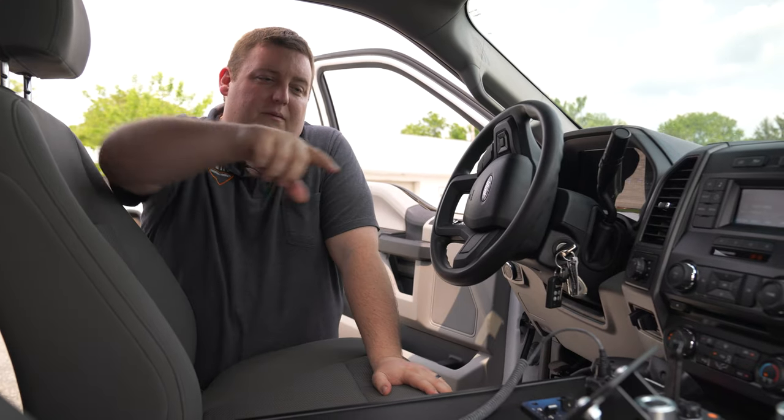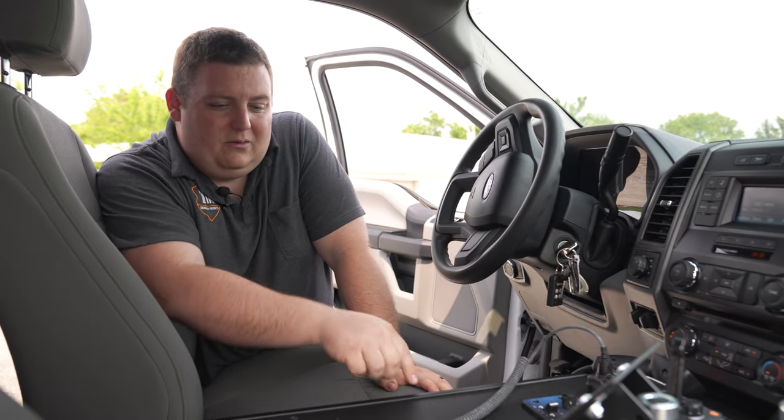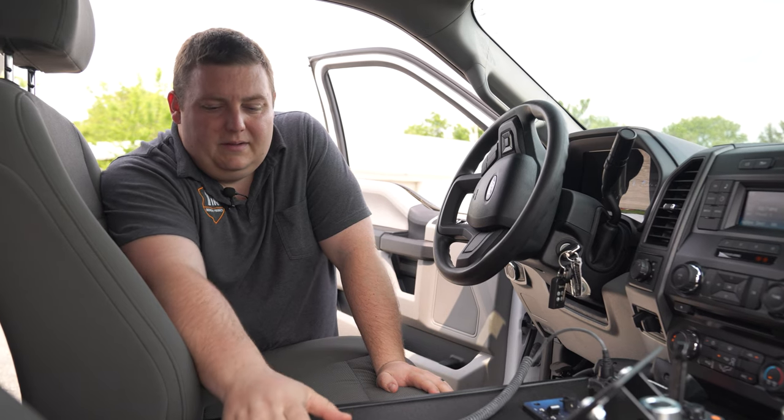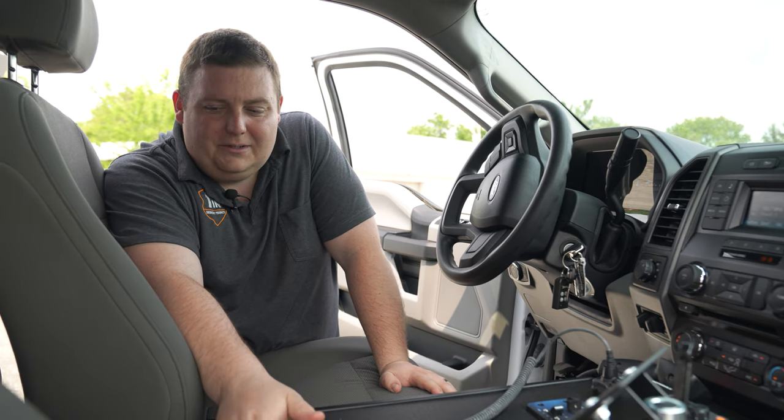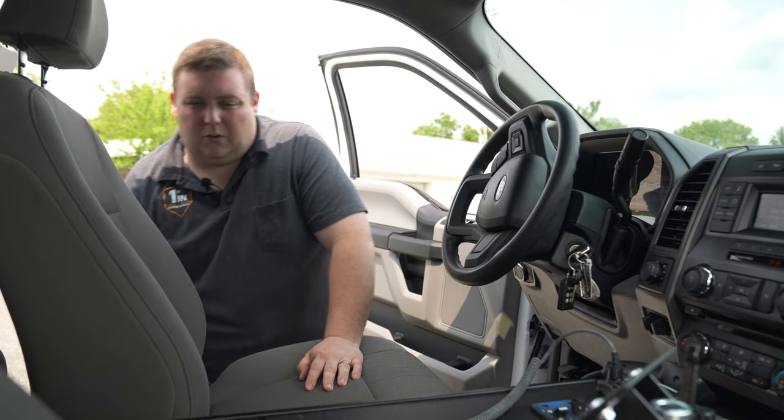Looking at the front console, we've got our Hint laptop mount for their future docking station, their radio cut in along with their blueprint controller, cell phone pocket cup holder, and a large map pocket — great for storing your binders and other equipment.